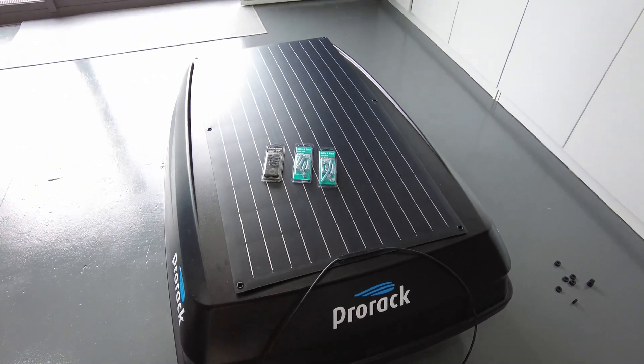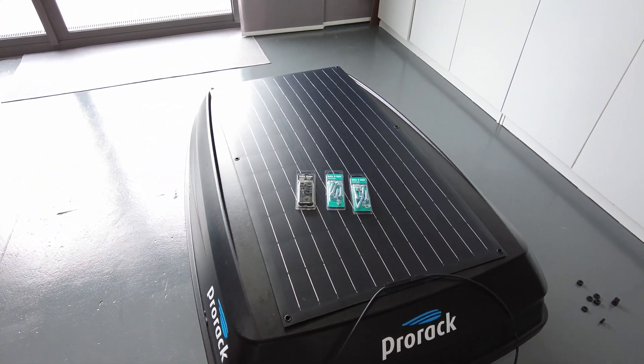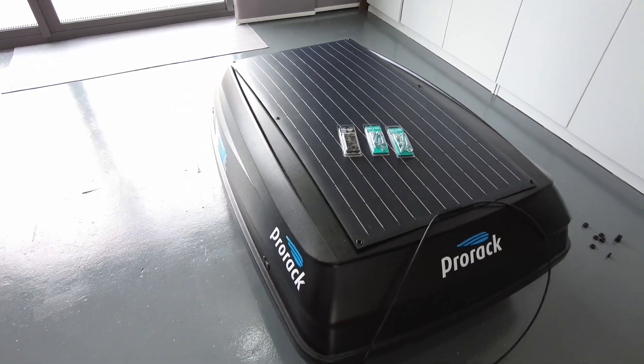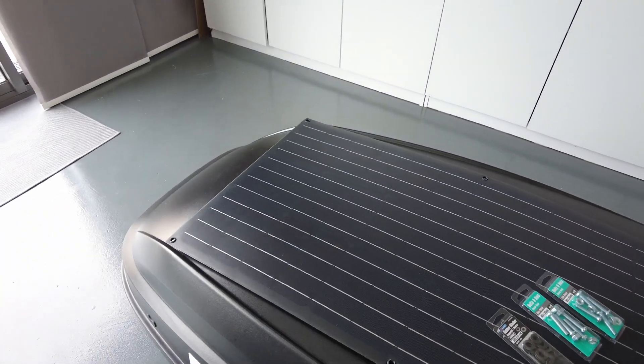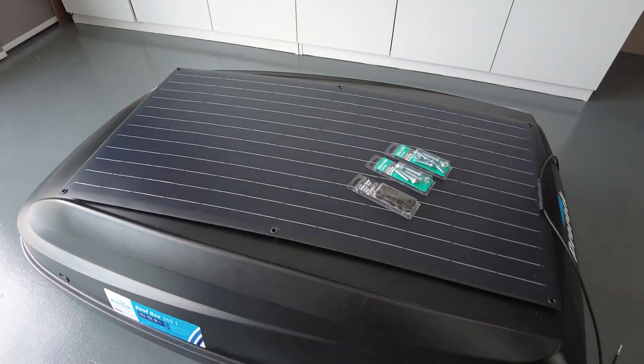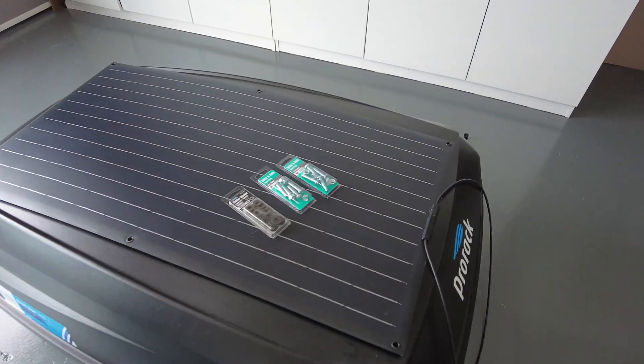Hey guys, today we are going to install a solar panel on my roof box. I've been using a solar blanket before to charge my battery — that's a 100 amp-hour battery — so I'm going to install this flexible solar panel now on my roof box.